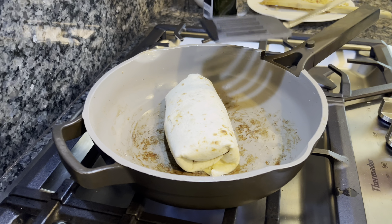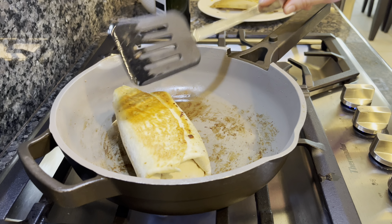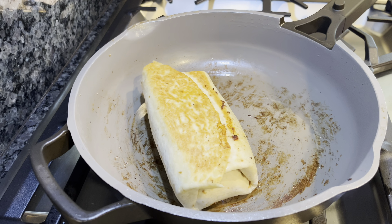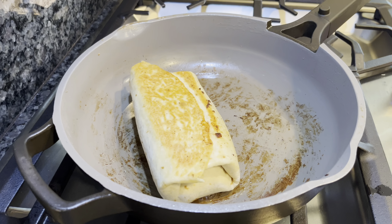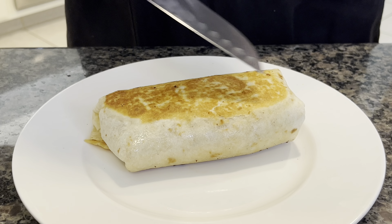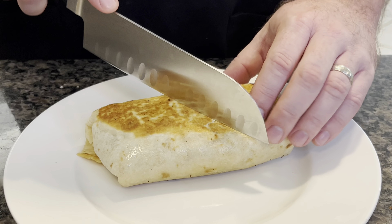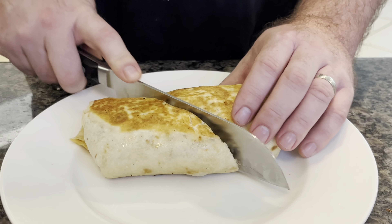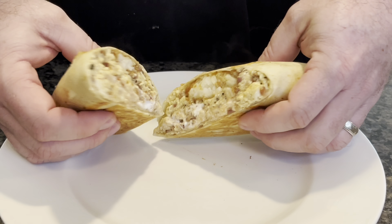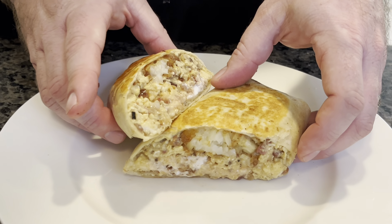This has been going about two to three minutes on the seam side down — let's flip it. That's the perfect golden brown we want. It helps cinch up the seam so it doesn't leak as much. We'll do about the same on this side — about another minute or two, since the pan gets hotter as it goes. Our burrito is done — our beautiful breakfast burrito. You can hear it's got some crisp on it. We're going to cut this in half at an angle — the angle cut looks better.